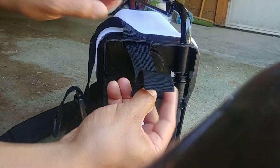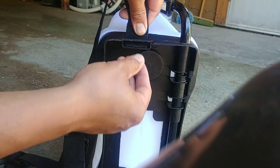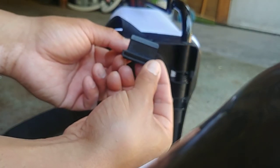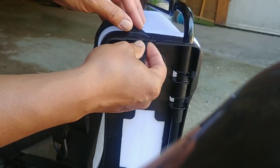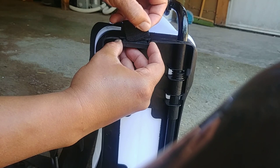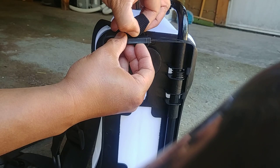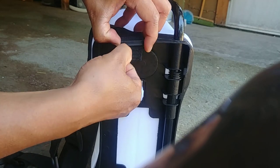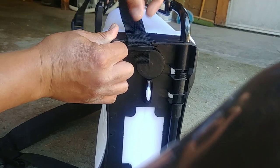Let me show you that again. Take it apart, feed your strap through the side. Take this piece, put it on, feed your strap back through the hole, and then you can just loop this back through down for extra measure. And that's it — this isn't going anywhere. Nice and solid.